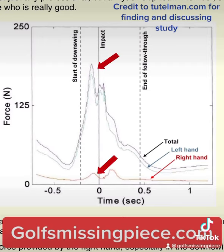The second takeaway is how the grip pressure from both hands drops rapidly right before impact — hence the phrase, release. Literally think letting go without actually letting go.